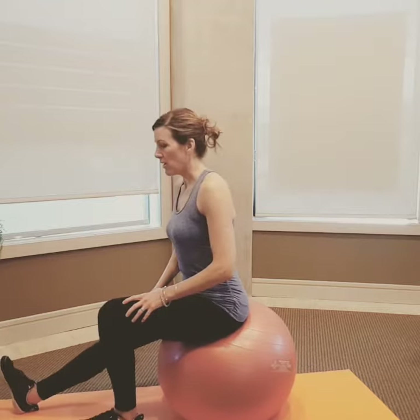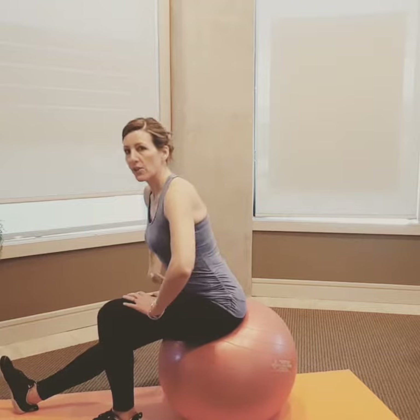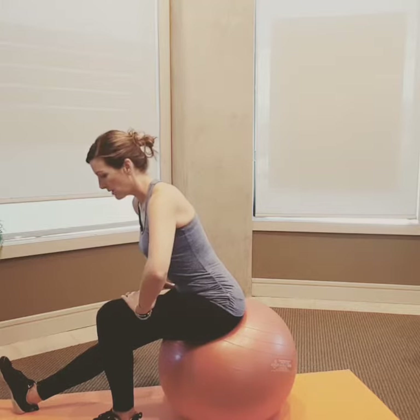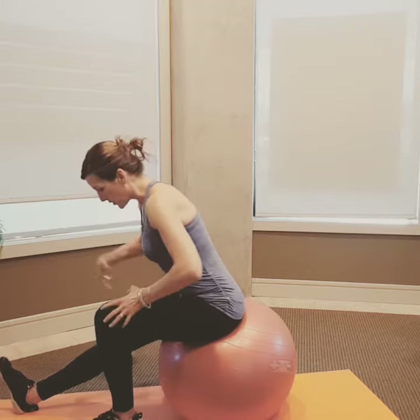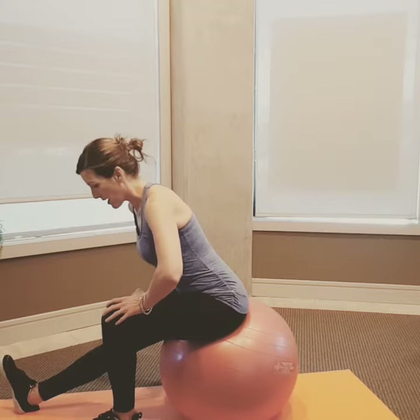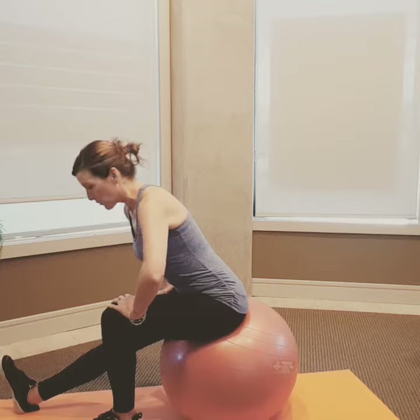Then I come up and do the same thing on the other side — hinging forward at the hip, keeping my upper body tall, and then using the ball to press backwards, pressing that sit bone back to get some really good length.